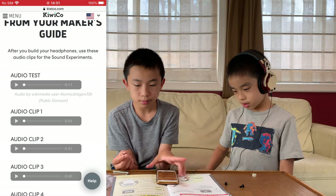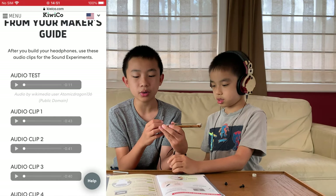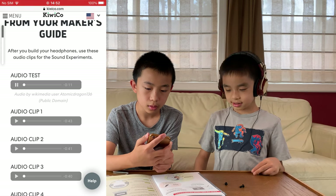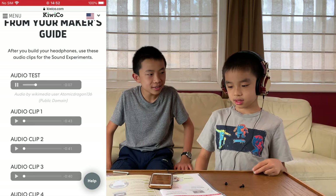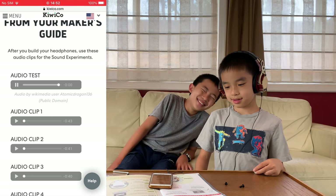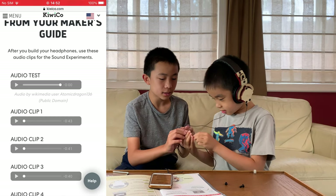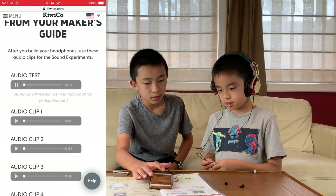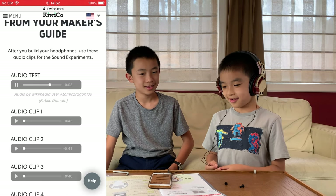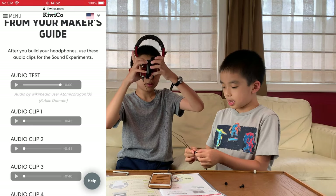I know you guys cannot listen, but we're just going to try it. First we go to eurekacrate.com/headphones for the audio test. You should be able to hear a tone in your left ear and then a tone in your right ear. Left ear comes first — ready? There we go, it's playing. Do you hear something? No. Oh no. Maybe because it's on low — I'll put it on medium. Let's try again. Oh, I can hear something! Yes, finally! So low means you cannot hear anything, high means you can hear something.